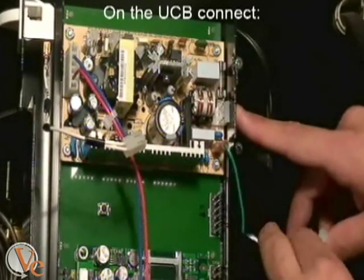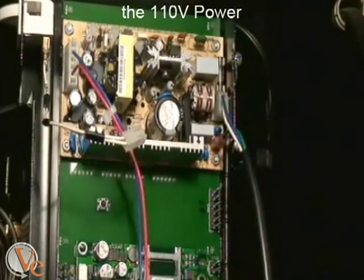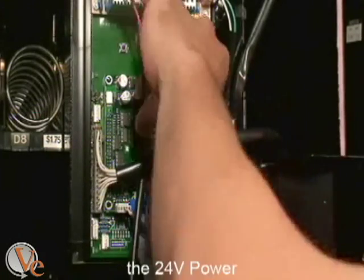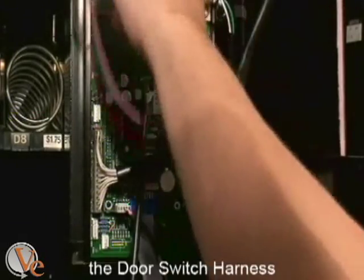On the universal control board, connect the 110-volt power cable, the motor cable, the coin mech harness, the 24-volt power harness, and the door switch harness.